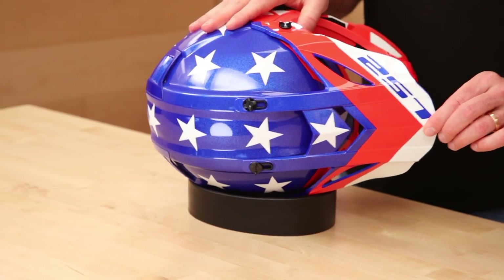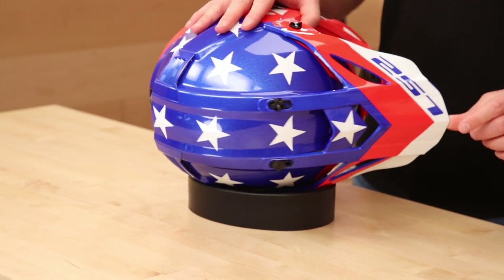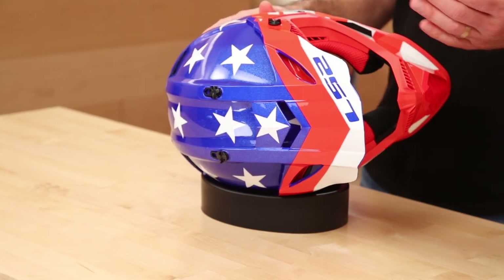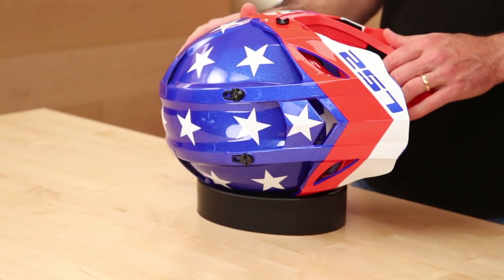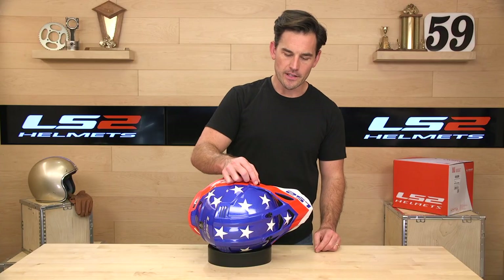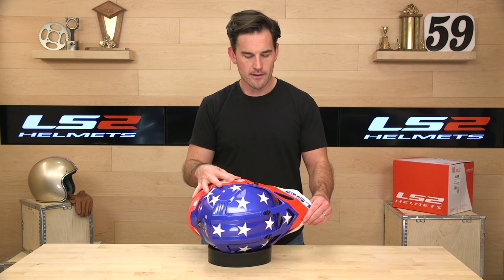Let's flip this over and show you the peak — you may call it a visor, whatever you call it. It's important to keep the sun out of your eyes. This is adjustable and it's very long — longer than average, so you're getting a lot of sun coverage with the GATE. The screws are a little chintzy; they could be designed better, but they are plastic, which is good — that means they'll shear off in an accident instead of jamming your neck.